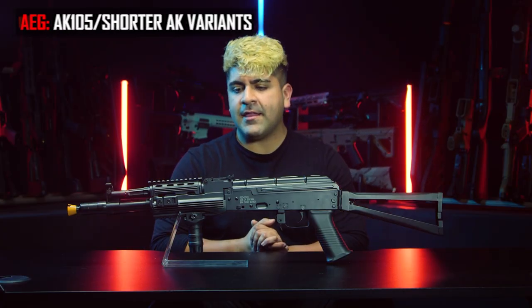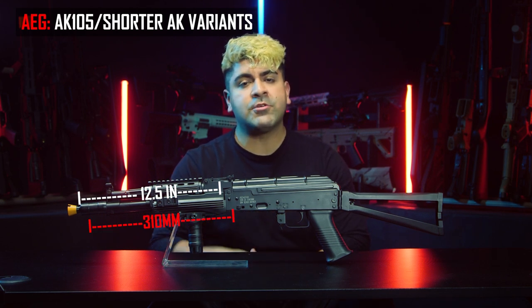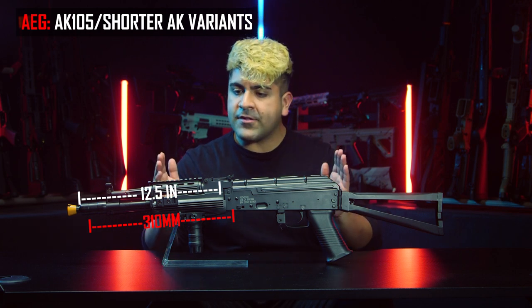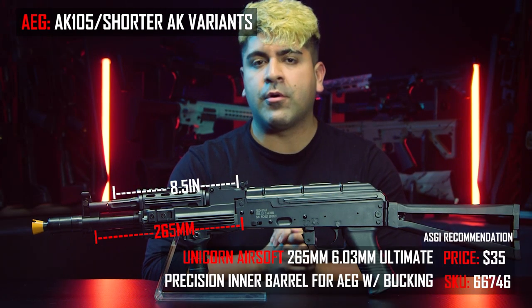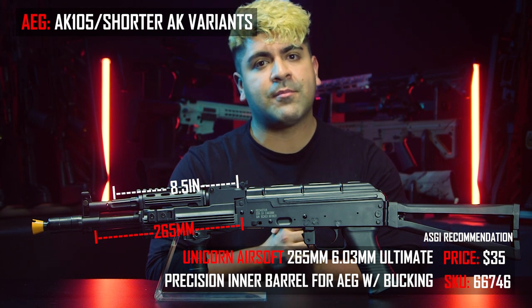For a shorter, more modern AK like the 105, we recommend going with a 310-millimeter inner barrel, which Unicorn Airsoft does make. However, if you are running a smaller AK like a 74U or an AK beta project, going with a 265-millimeter inner barrel will be your best bet.